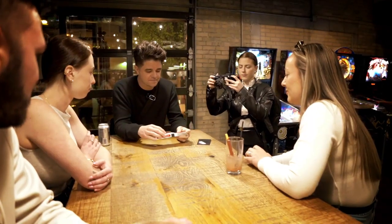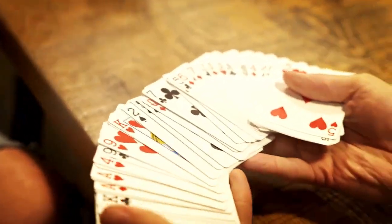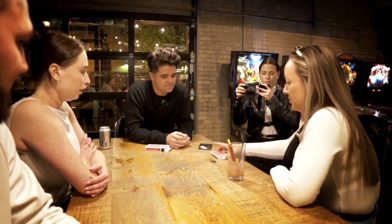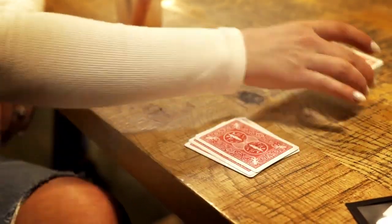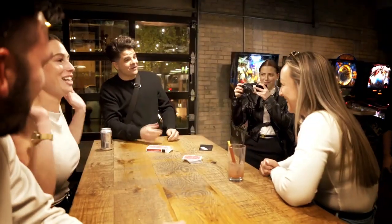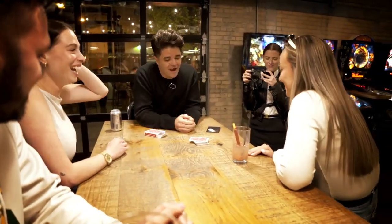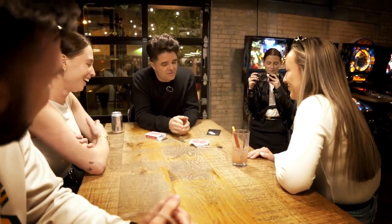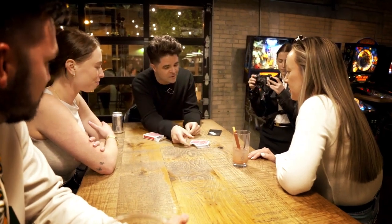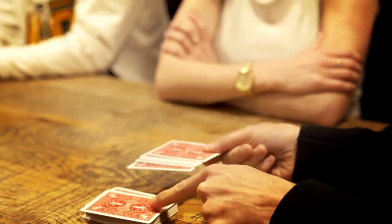A pack of cards — I want you to see that they're all different. All the cards are different. You could just give them a cut. It was your choice where to cut, right? In cutting the cards, a lot of times people would say this is the card that you cut to, but I want to give you a choice. It can either be this card or you can have the card above it. Which card?